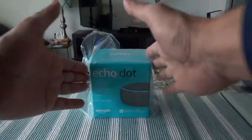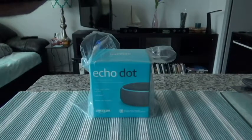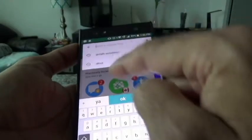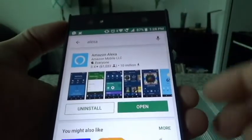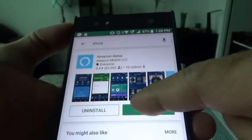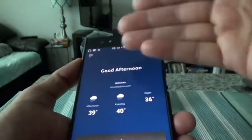The first thing I would recommend doing before even buying the Echo Dot or before opening the box is to set up the Amazon Alexa app on your smartphone. To do that it's very simple — go to the Google Play Store, search for Alexa, and your first hit will be Amazon Alexa. Once you install that you have to set up the app. You can actually use Amazon Alexa on your phone without having any device from Amazon — you don't have to buy anything.